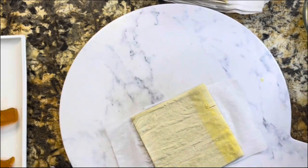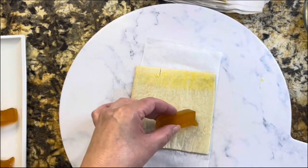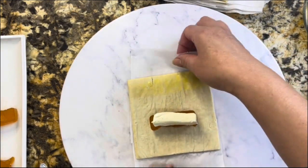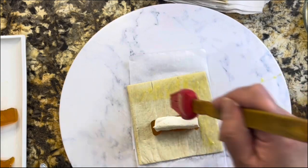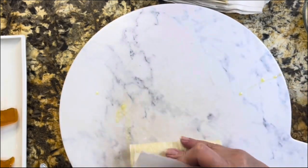You decide how big you want your squares. Here I'm just adding a little bit of egg wash on the side so that I can really cover and seal all the edges so that nothing comes out while it is baking in the oven.